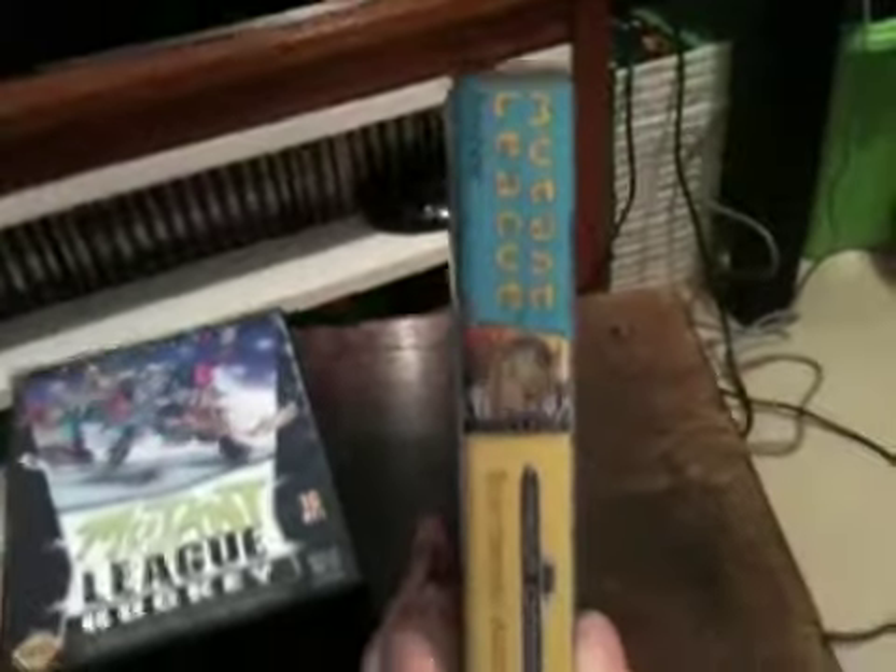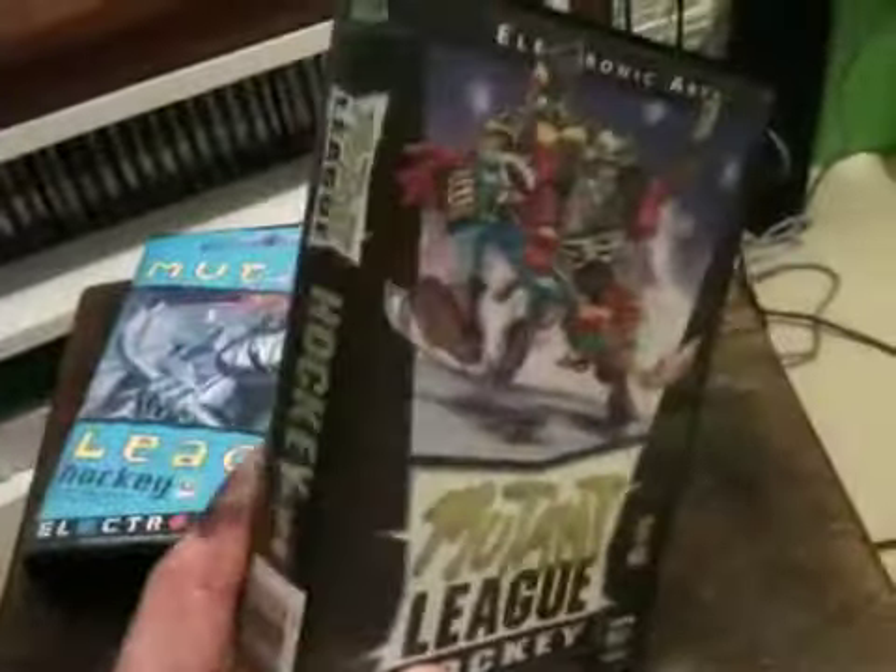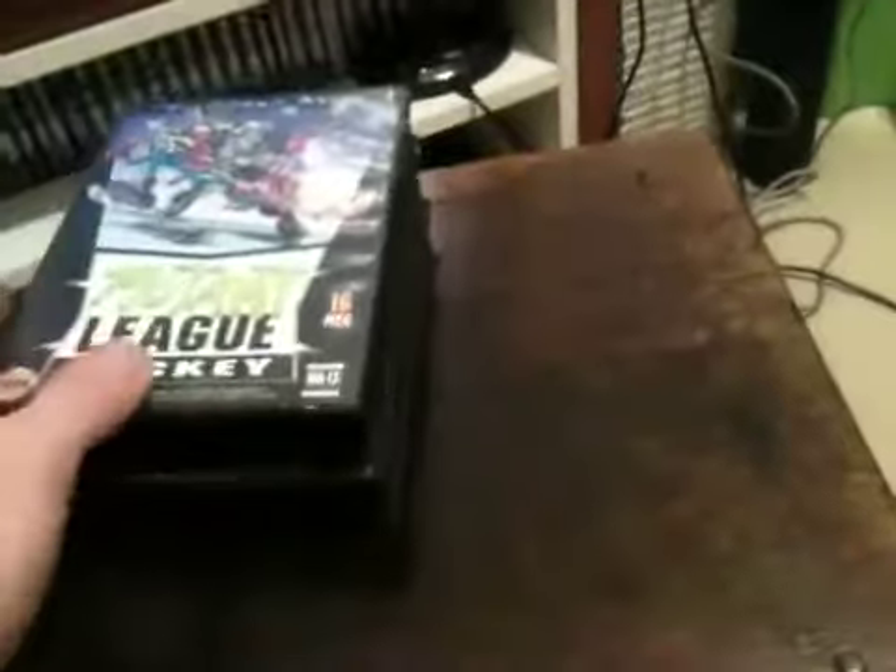I've got a soft spot for these Electronic Arts cases, so that's the tale behind that. I now own Mutant League Hockey. If anyone desperately wants the American box art and maybe they've got a loose cart, I'm sure we could sort something out. Otherwise it will remain here.